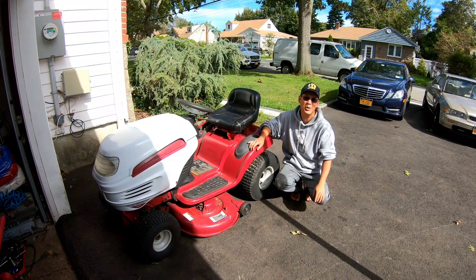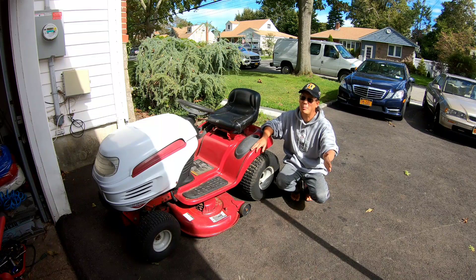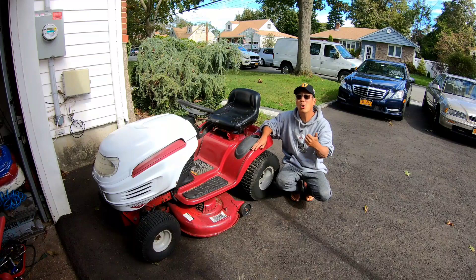The guy was supposed to come at 10:30 this morning, then he writes that he's going to come at 3:30. So I'm going to move this over there. Today I'm going to be working on a couple of push mowers — I just got to get them out of my garage. The ones with baggers are going to be in high demand this time of year because the leaves are falling and everybody wants a mower with a bagger.